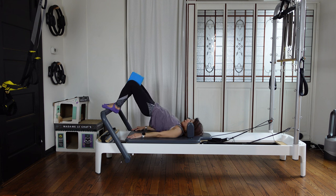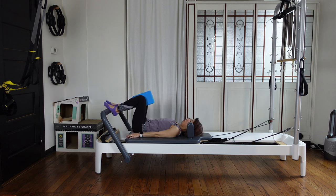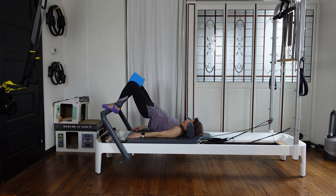Inhale, then exhale — slowly roll down. Make sure you have both sides of your edges on your feet, attached on the foot bar. Then exhale — tuck and lifting up again.